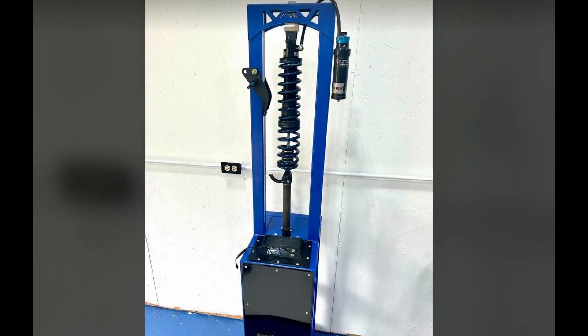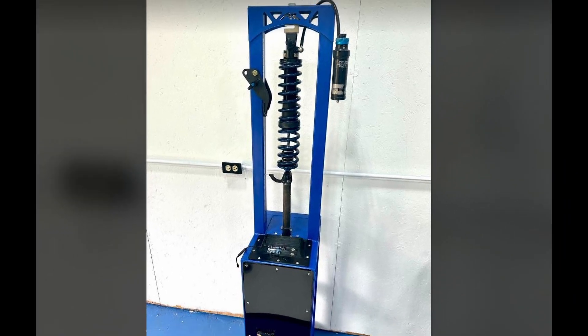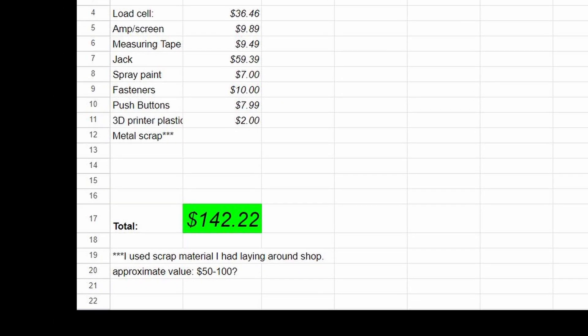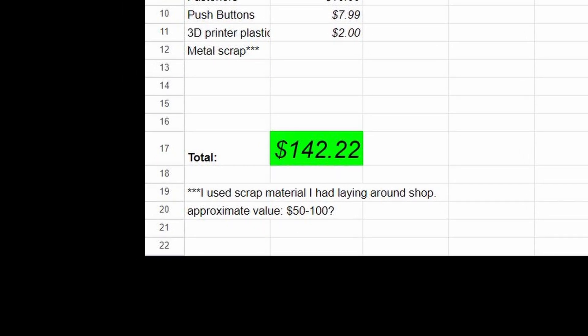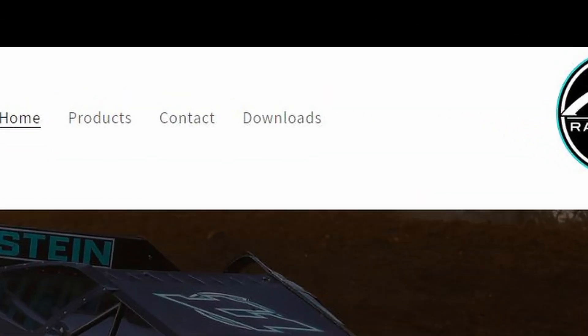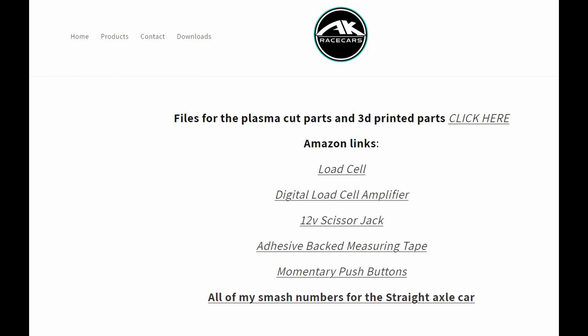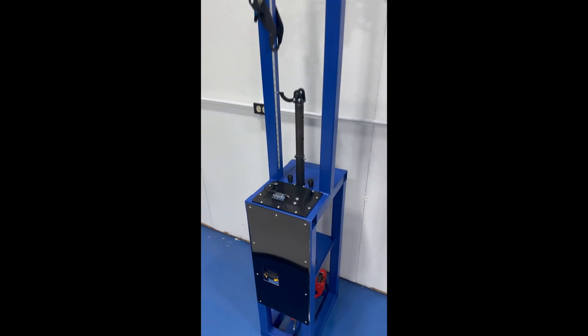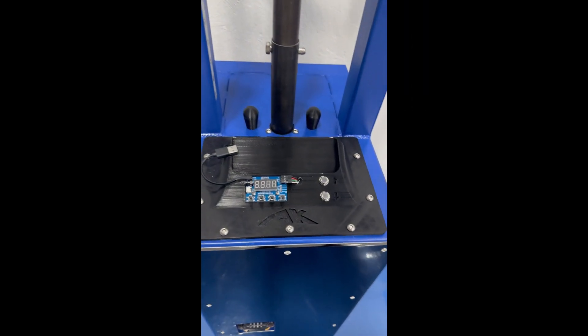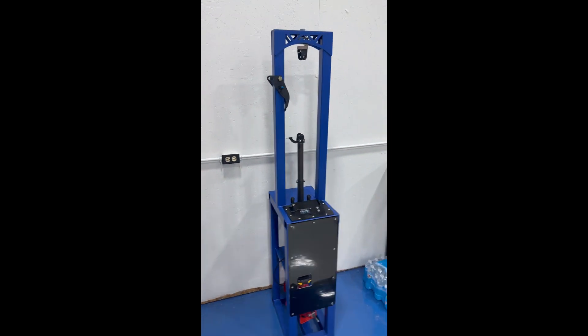It actually came out better than I expected — it looks and works great, and it squeaked in just under budget. I'm going to link all of the design files and all of the products I used to put this smasher together for free on my website. I really hope to encourage some of you to try to build this on your own and put your own spin on it. Additionally, I'm going to build another identical spring smasher and give this one away to one lucky viewer of this video.